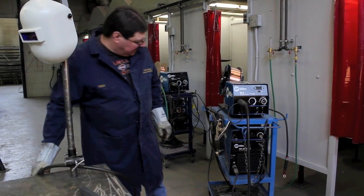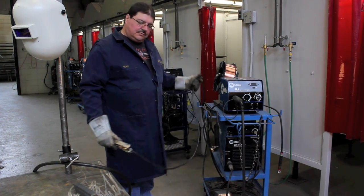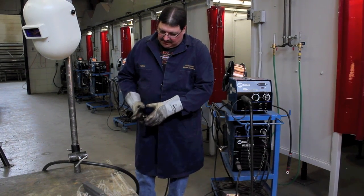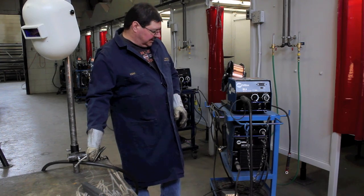We set it out on the table and get it ready. We take our ground — and our ground is no different than when we do it with stick welding. We want to take our ground and connect it to our table or workbench that we'll be working on, and make sure that we have a good positive cable connection there.